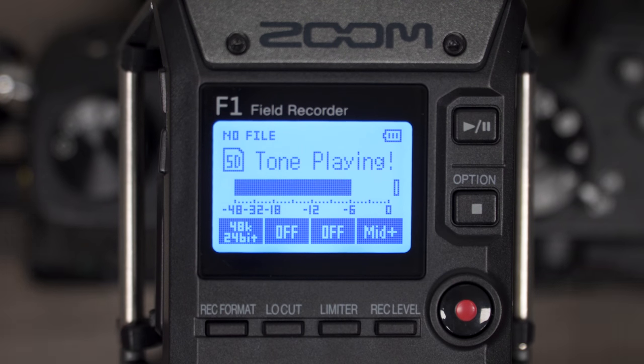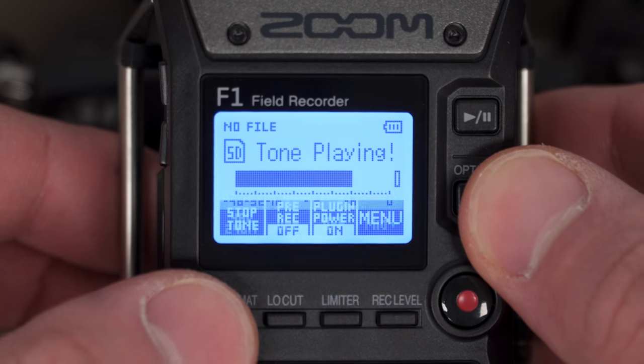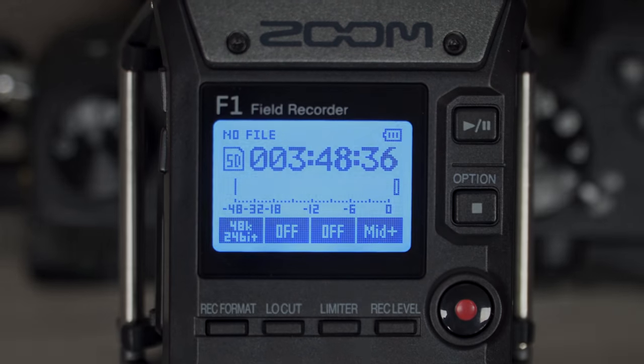To stop the test tone, press the record format button while holding the stop button. For more information about Zoom products, please visit zoom-na.com.